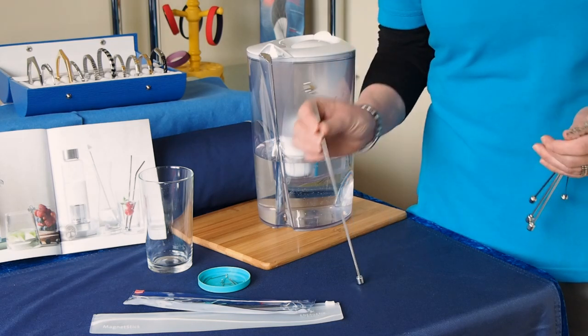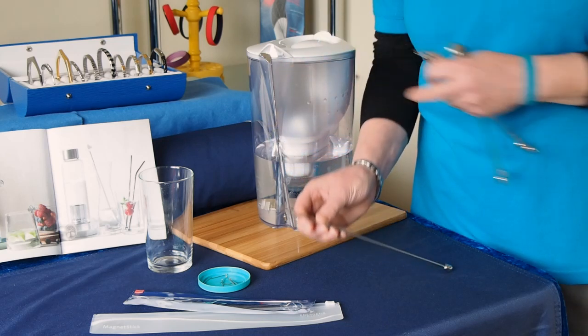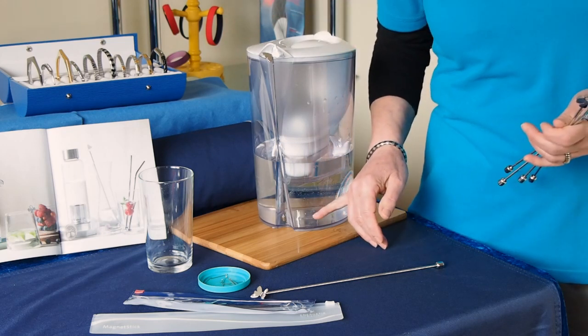I have the butterfly design, which is the longest rod at approximately 27 centimeters, in my water filter jug here. It fits neatly in the spout so as the water's filtering it is also being magnetized.